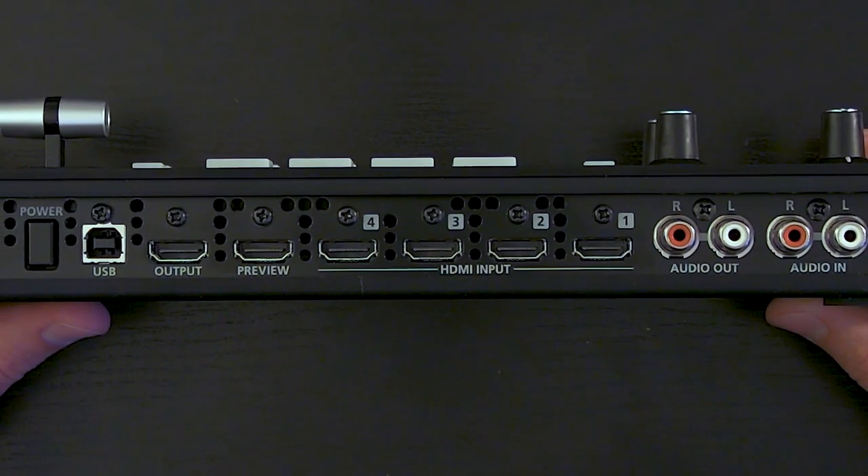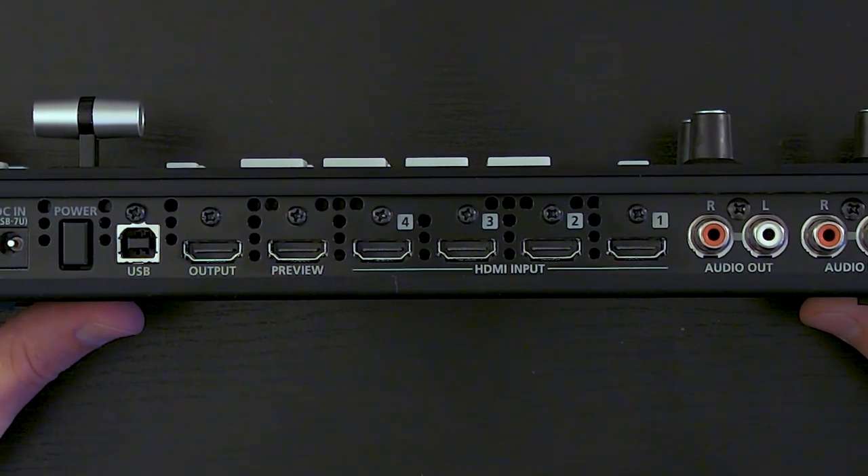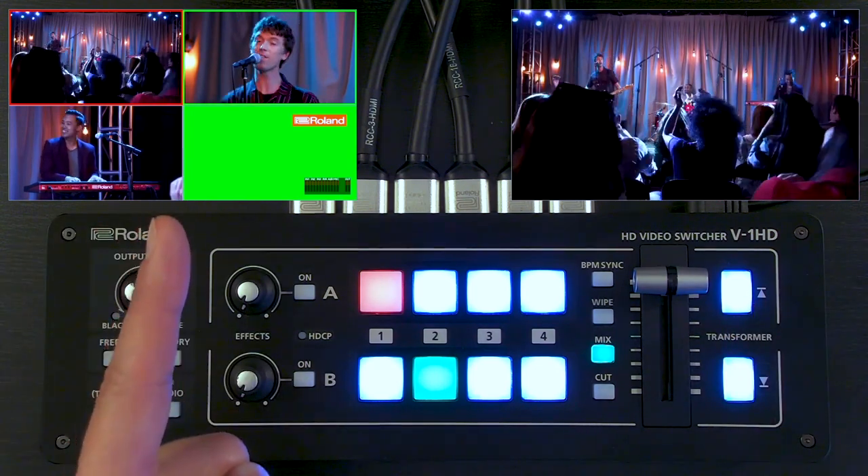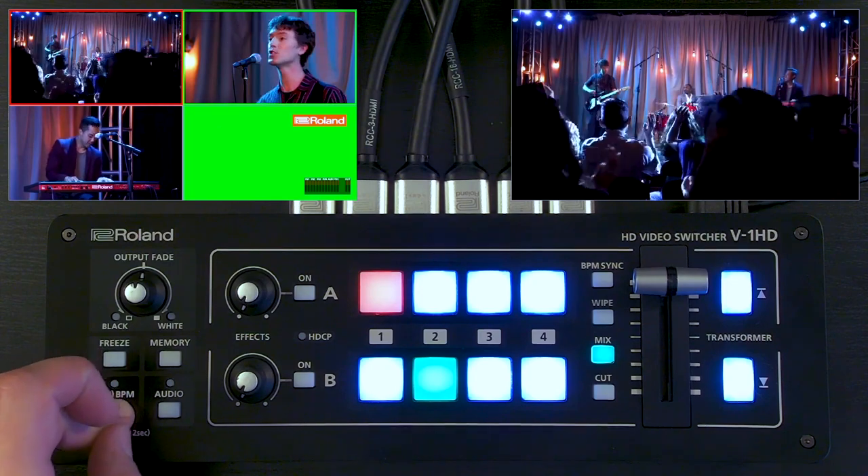The V1 HD is a four-input HDMI switcher and has a program output which you can see up here, and then a preview output with the four inputs. You can also use that to see the menu.